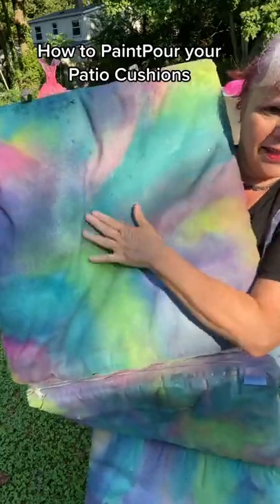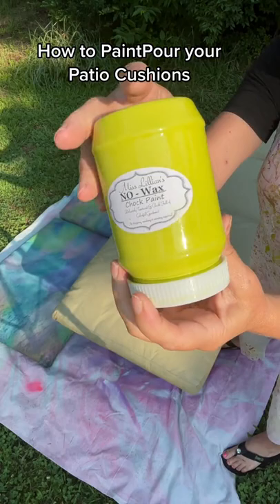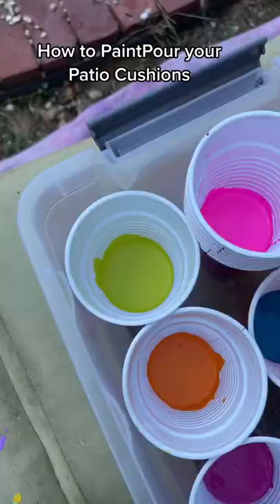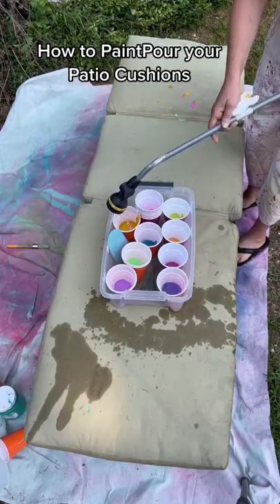Since this cushion from a couple years ago held up so well, I decided to do it again. I grabbed its match and my favorite color citrus, along with a bunch of other favorite colors by Miss Lillian's, and put them all in these little cups. Then I mixed them with water — not a little bit, probably like 50/50 actually. Just water down your fabric paint.